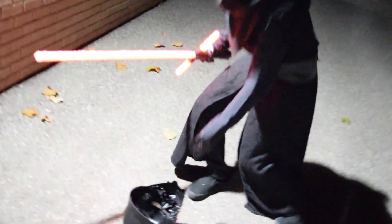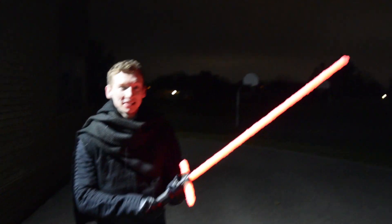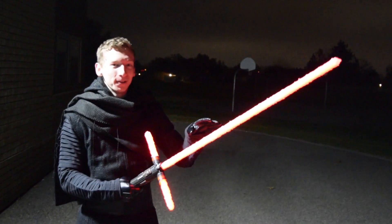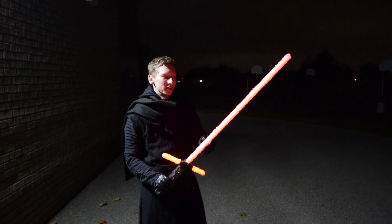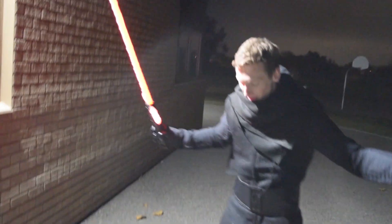It's your boy in the Kylo Ren costume. I feel like I couldn't just have this lightsaber in this costume and it just be regular — I needed that fiery effect, and I'm really happy with how it turned out.